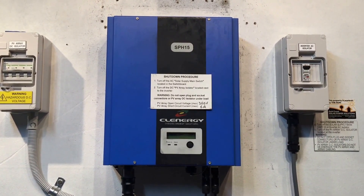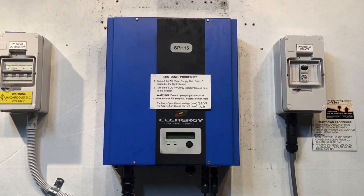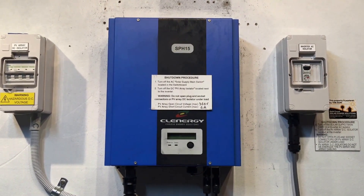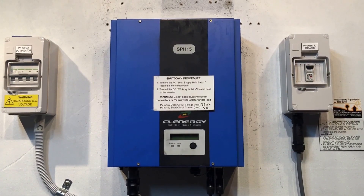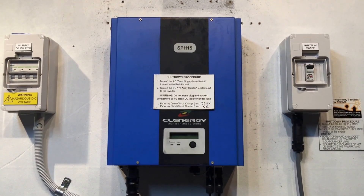If you're on the Gold Coast or South East Queensland and you've got an issue like this, feel free to give Gold Coast Solar Power Solutions a call — we can certainly help you out. If you're somewhere else in Australia, I recommend getting in contact with a reputable local accredited solar electrician to assist you further. I hope this video has been helpful, thanks for watching.